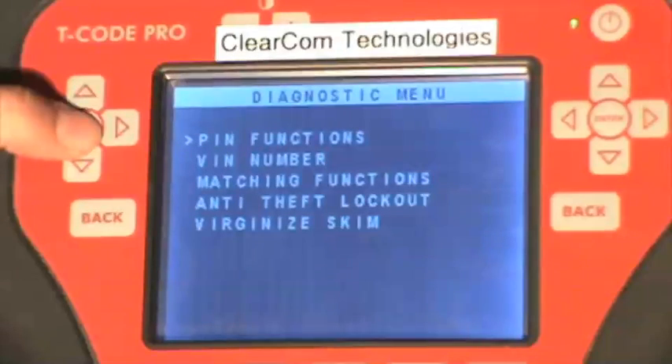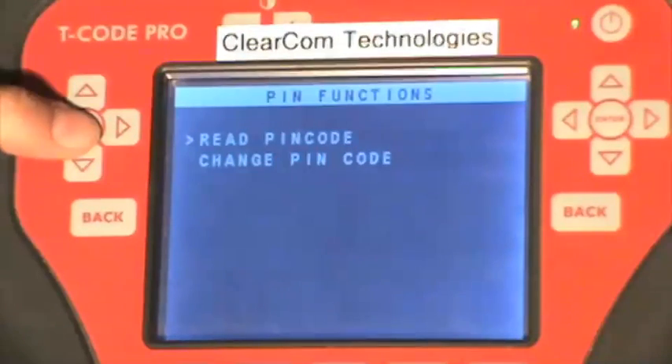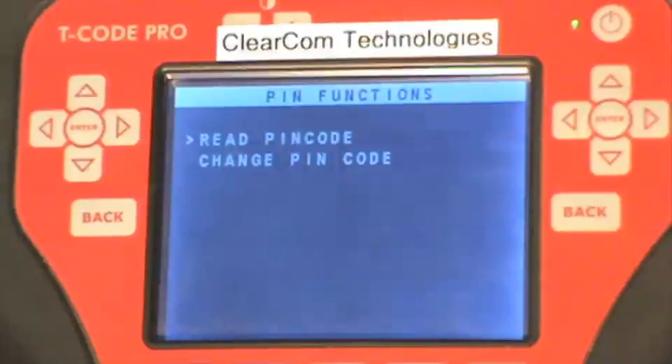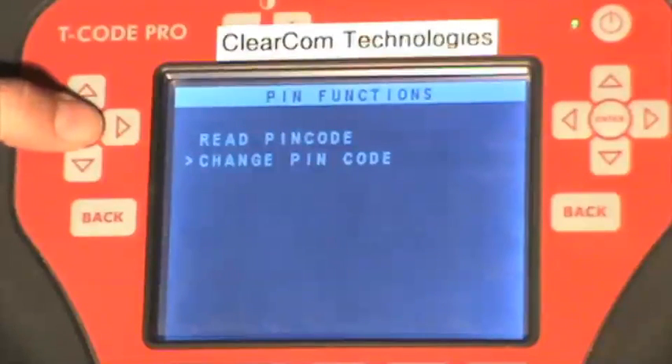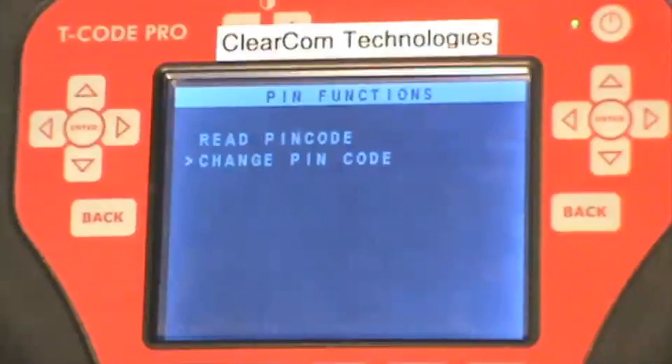Under pin functions, we can read out the pin code for the vehicle so that you can program a key. We can also change the pin code of an existing skim module. Simply changing the pin code does not marry a skim module to the PCM — there is a separate function that you have to do to marry up the skim module to the PCM.